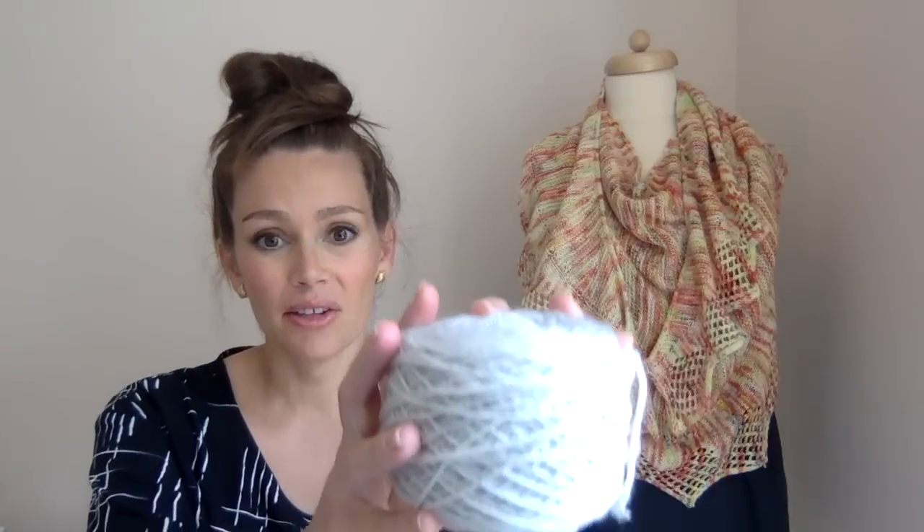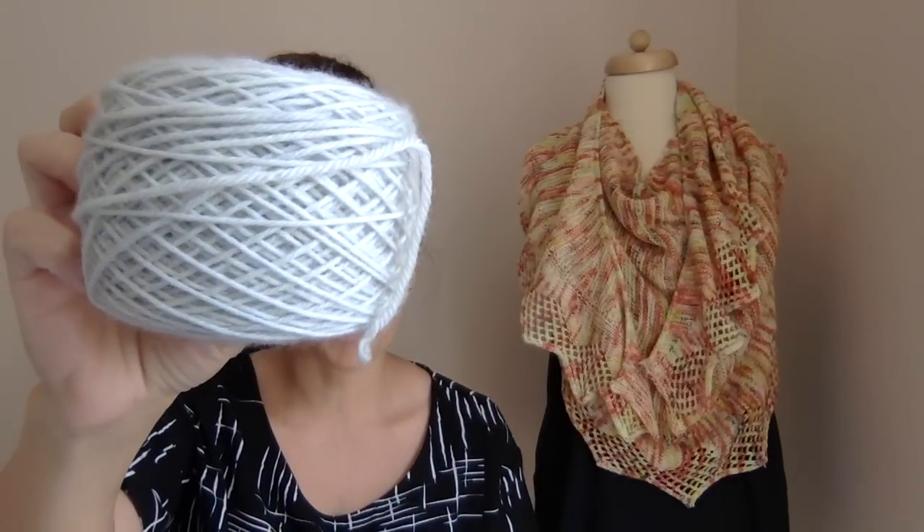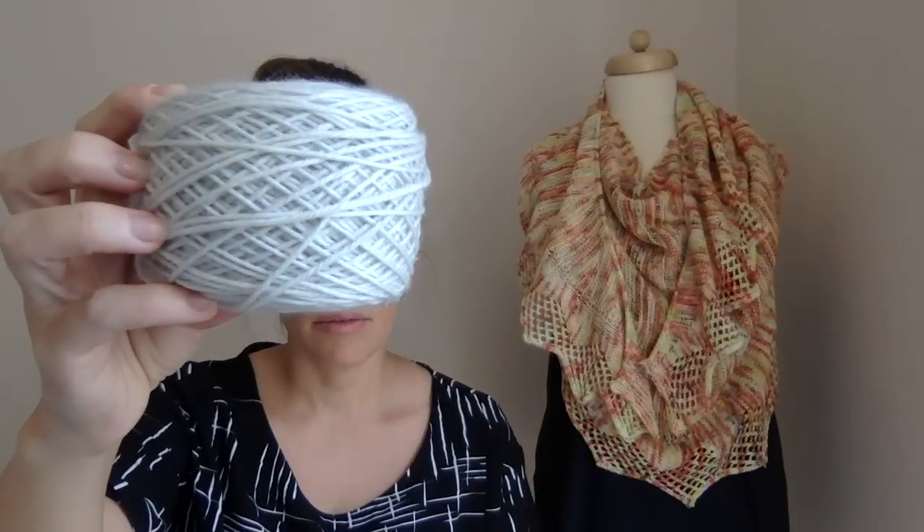Color work has become so popular in the knitting world and I frankly need some practice on it, so that's why I agreed to do these test knits — they're all color work projects. For my six to twelve month size, this will be for my son, and the main color will be a new color I've been dyeing called Pearl — it is a very pale, very neutral gray.